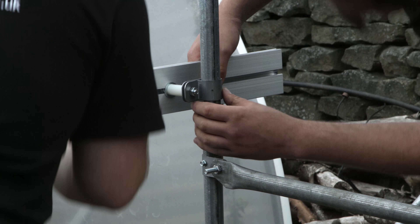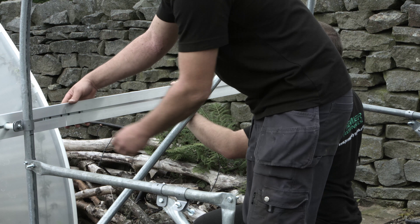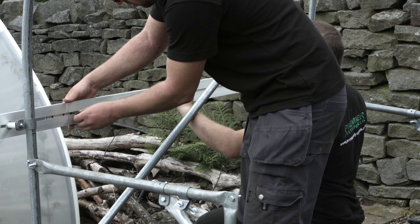At every intermediate hoop, a p-clip is used to fix the aluminium rail to the hoop. Slide a bolt into the t-slot on the back of the aluminium and bolt to the p-clip.